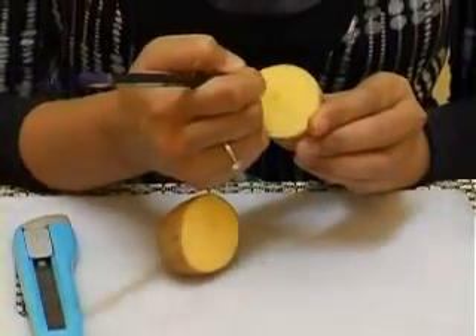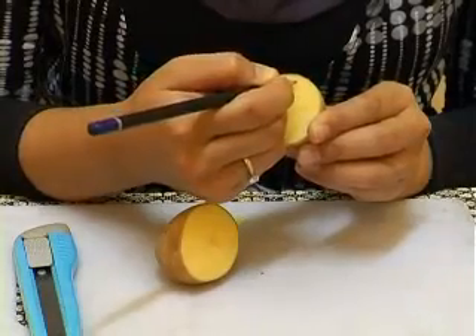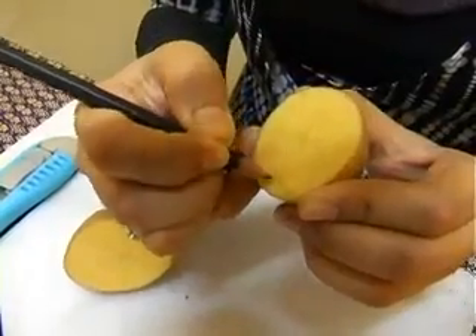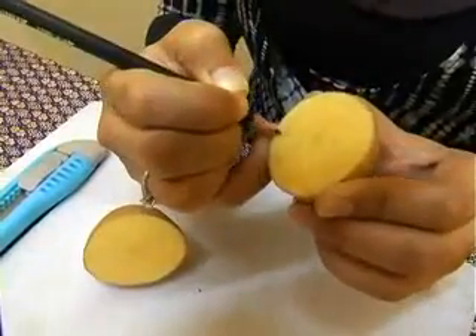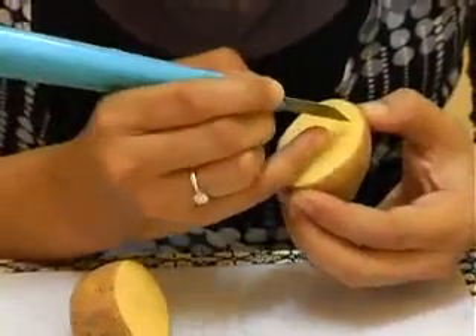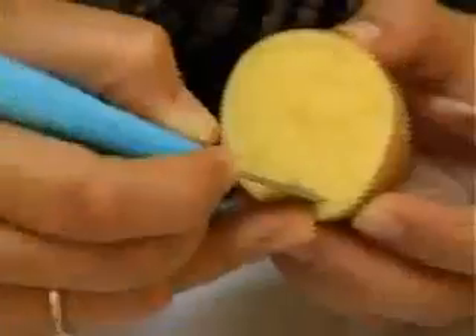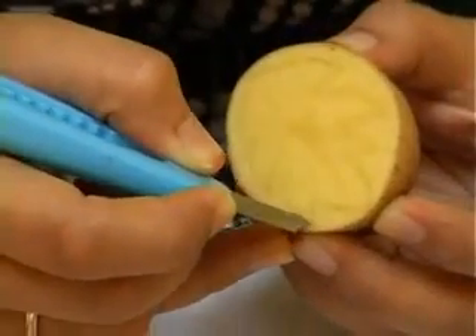Seterusnya, lukiskan bentuk corak yang adik-adik suka pada ubi kentang tu. Adik-adik boleh lukis bunga, daun, haiwan dan macam-macam lagi. Peringkat yang ini kena hati-hati ya, sebab adik-adik kena ukir corak yang adik-adik lukis pada ubi kentang tu tadi. Potong sedikit demi sedikit sehingga ukiran tadi timbul.